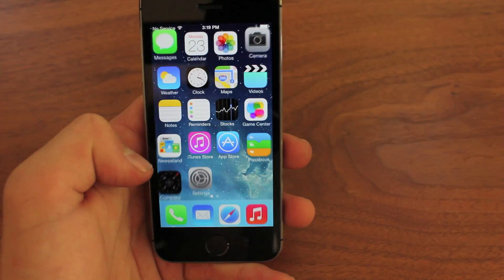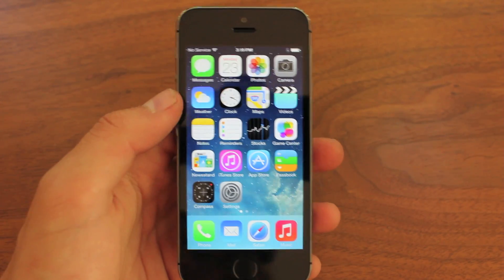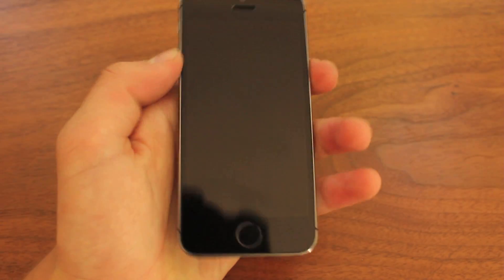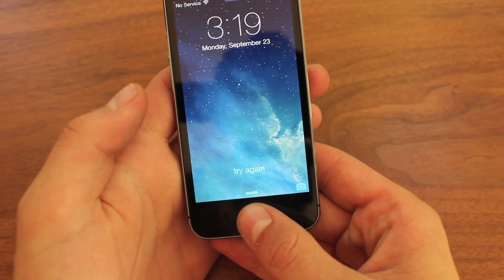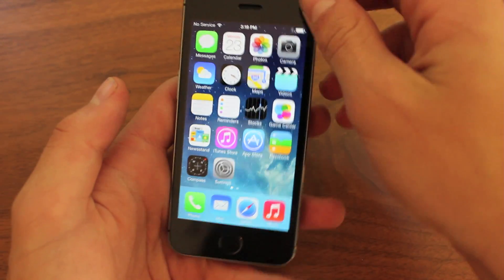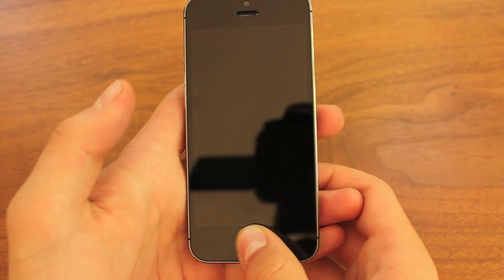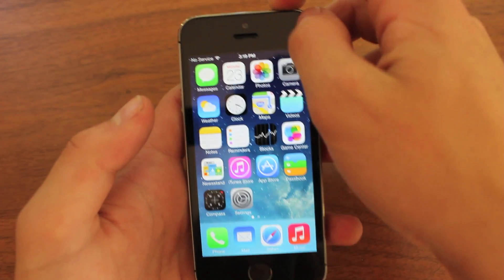I'm going to show you guys right now the fingerprint scanner in action. You can see iOS 7, really normal. Then you'll wait till I lock the device. And here we go. It won't work with my left thumb — it says try again — but my right thumb, I simply hold it down and it will unlock it. I'll go ahead and do that again: push the home button, and then I just simply hold my thumb there and it unlocks. Simple as that.